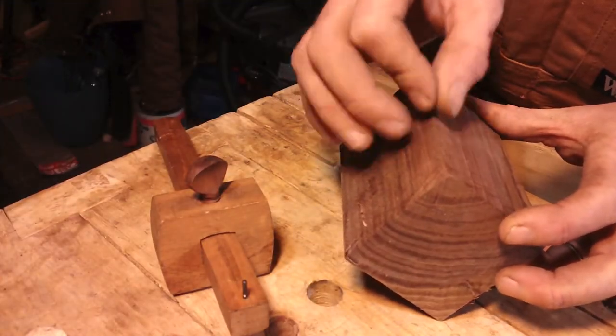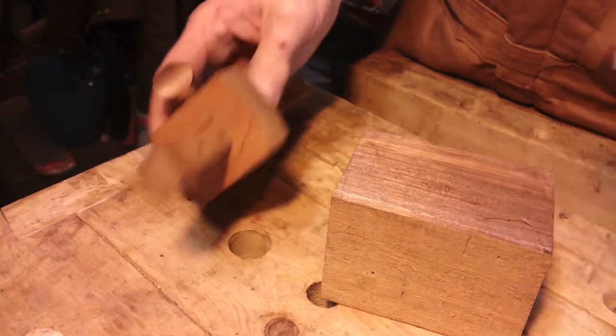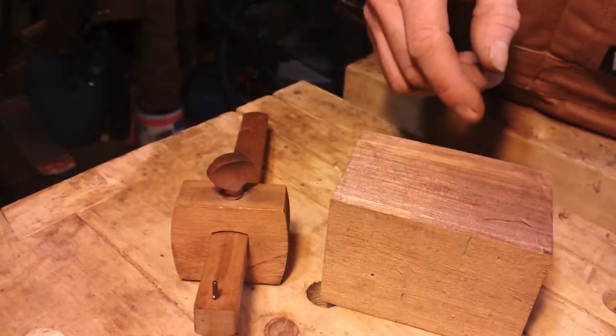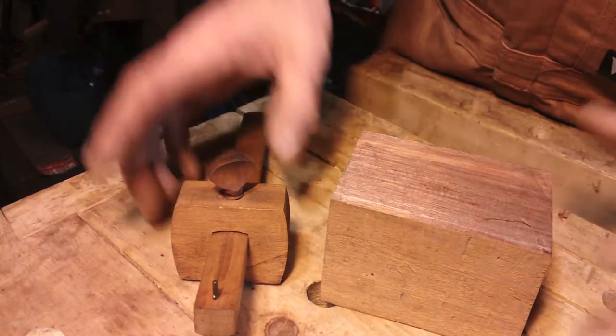Here's my reference edge that's square. I got four inches. I think Roy did his by three and a half, by an inch and a half, by an inch and a half. I'm going four by two by two — just a little bigger.